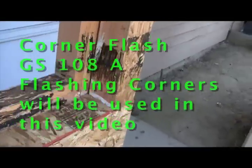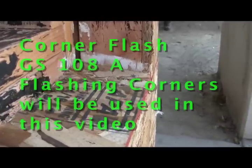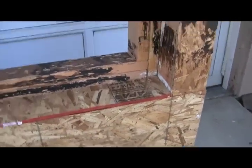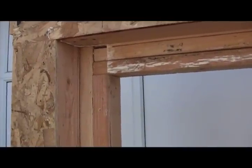This video demonstrates the use of the corner flash GS-108A flashing corners. This is a very common recessed flashing condition. We have a double 2x4 wall, a slight slope at the lower edge, and solid backing has been provided around all points of this recessed framing. We see this condition just about everywhere in California and the west.